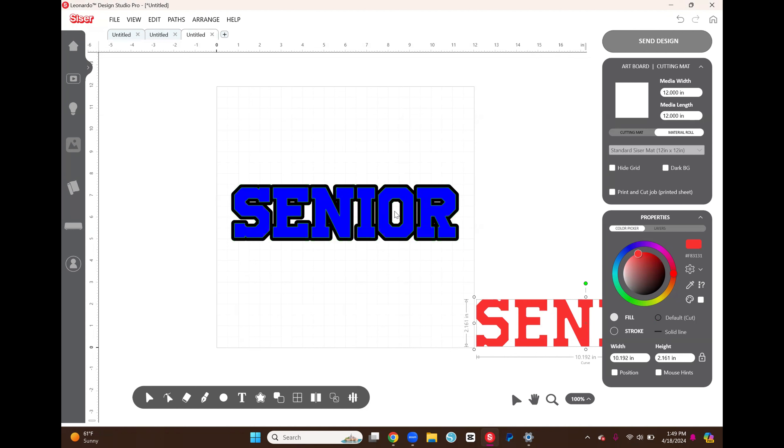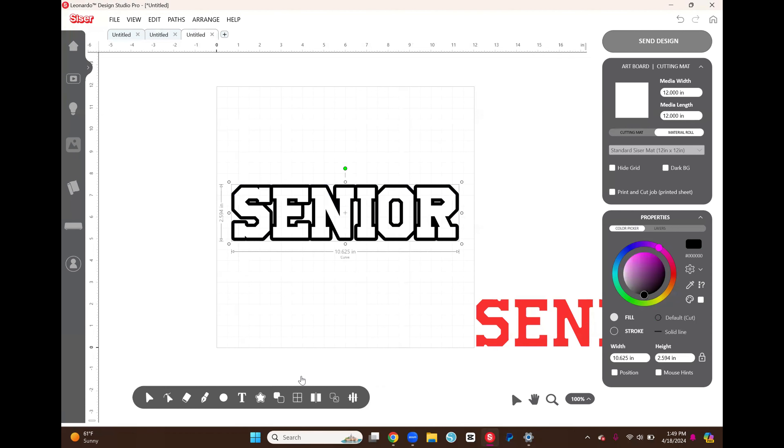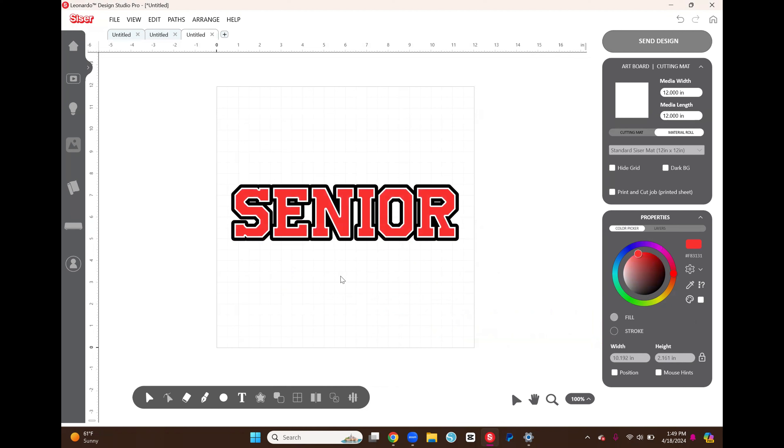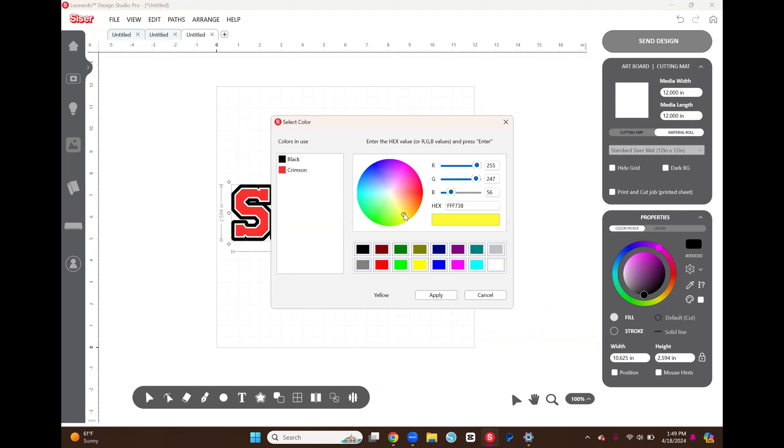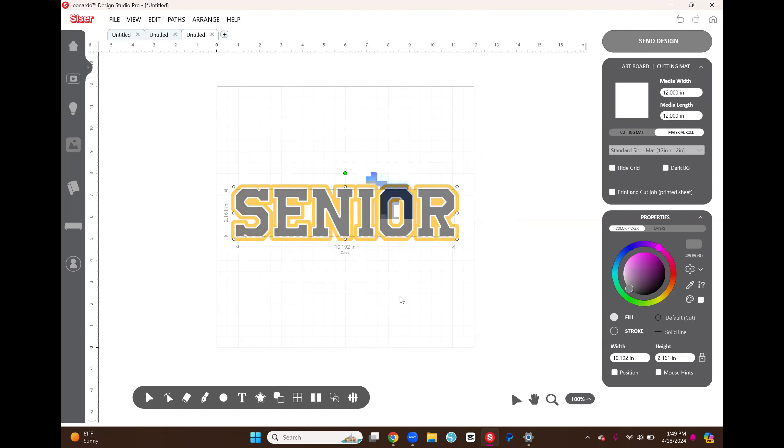Now we have three layers: black (our gold outline), blue (which we'll get rid of after hollowing), and red (which we'll keep). I'll move the red layer out of the way. To create the space between the red and black layers, we use the blue layer to stamp out the black layer. I select both the black and blue layers, go down to the Weld panel, and select Remove Front — this removes the blue layer and subtracts whatever it was touching from the black layer.